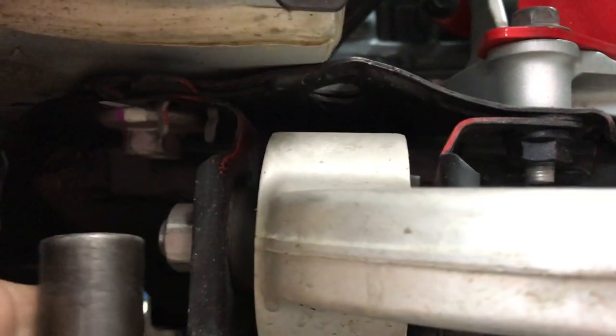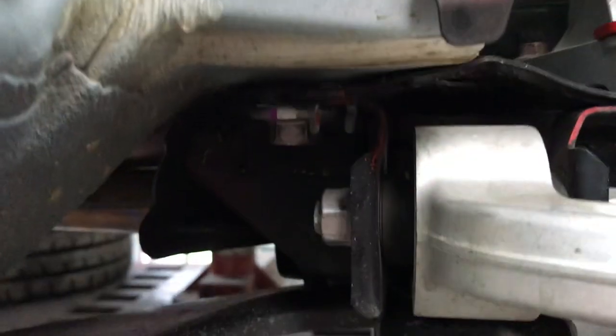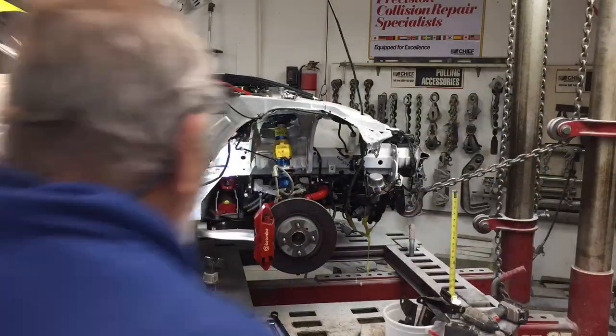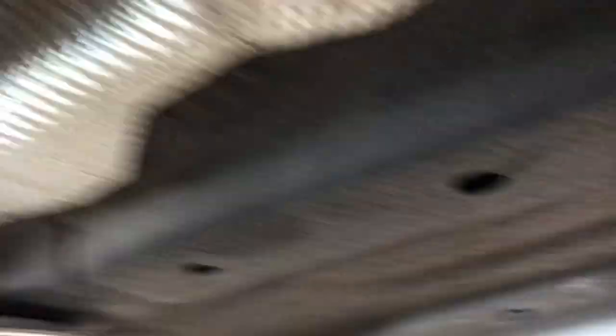I'm trying to take this bolt loose but everything is bent and shoved back, so a socket will not fit on it. What I have to do is take out this cam nut and slide it so I can get a socket up on that bolt. I'm going underneath so we can start measuring this thing out with a tram gauge. These are the pickup points — we're going to measure from this hole and this hole on both sides all the way to the front where the frame rails are.